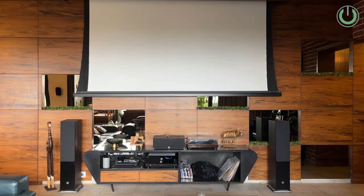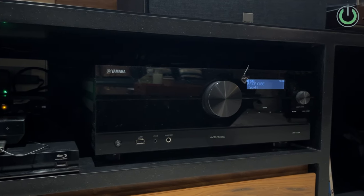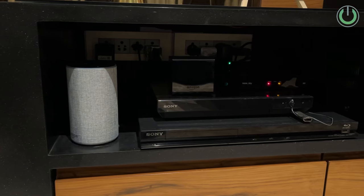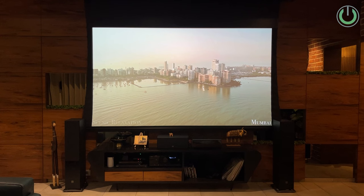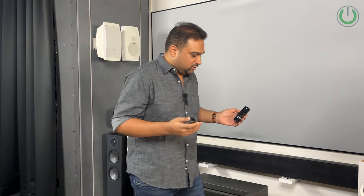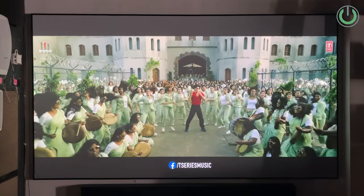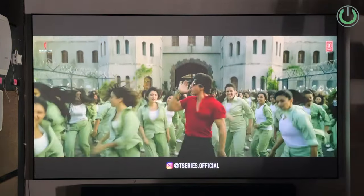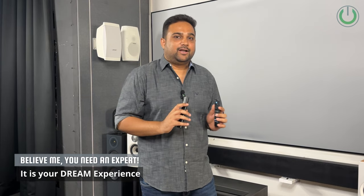In a home theater, do you know how many remote controls there are? In this room right now we have one remote for the motorized screen, one for the AV receiver, one more for the projector, one for the Fire TV Stick, and one more for the Nvidia Shield TV Pro. That's already five remote controls in this small setup, and using all five just to watch one movie is a tedious task nobody wants to do.